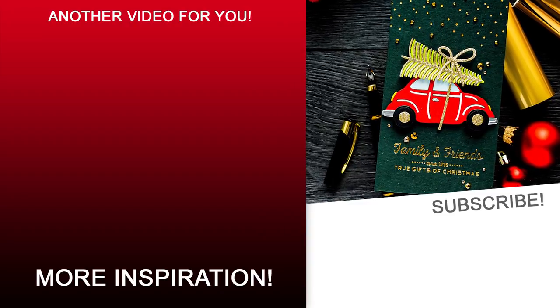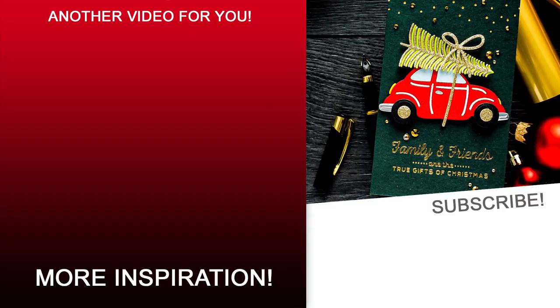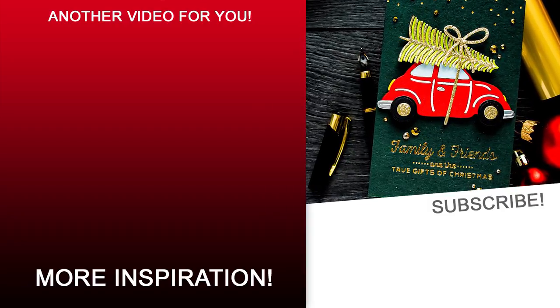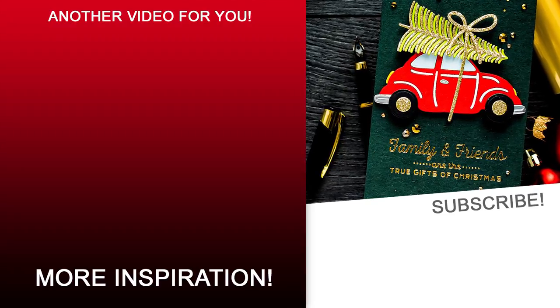On the screen you can find a link to another video from my It's a Christmas Season video series featuring Christmas card making. Thanks so much for joining me today — love you guys and I'll see you next time.